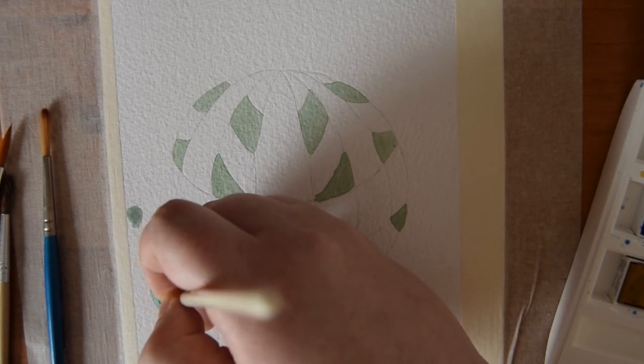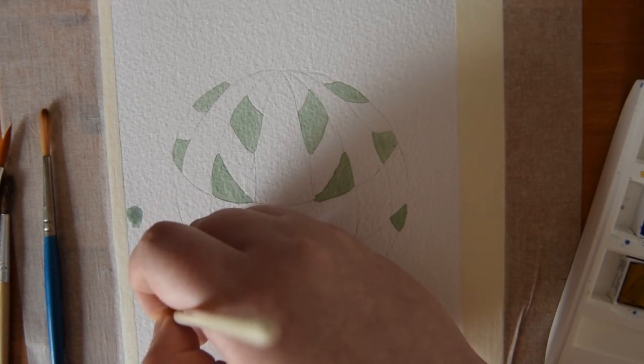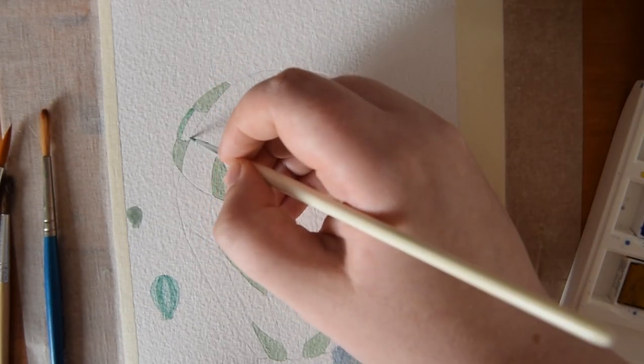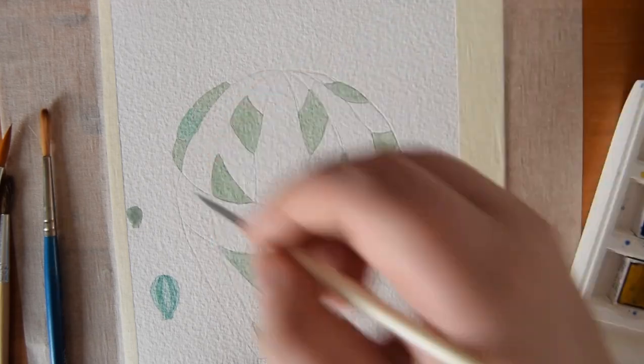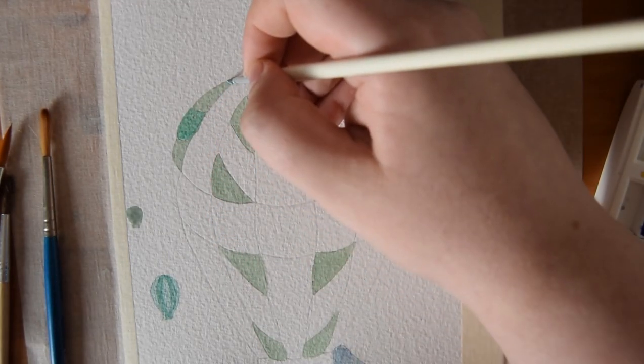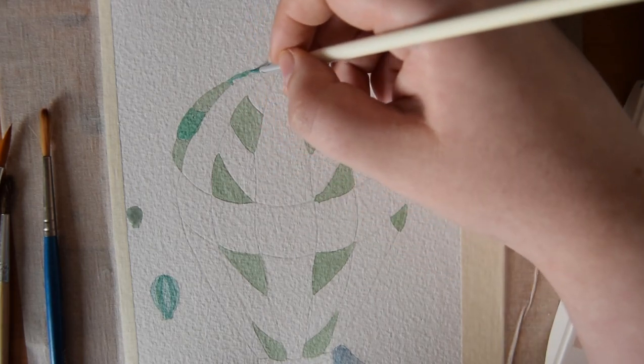Then I mixed myself a more vibrant green — sort of more of an emerald green rather than a sage green — and I used that to do the stripes on the second closest hot air balloon, and then to fill in the other stripes that I didn't do on my main focus hot air balloon as well.